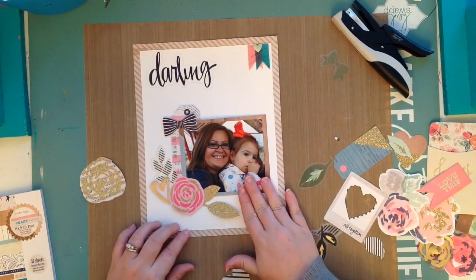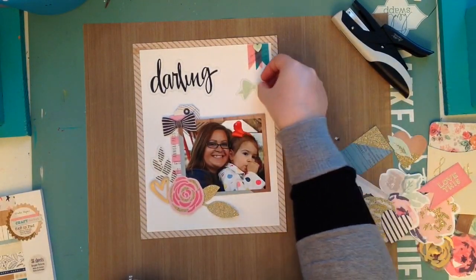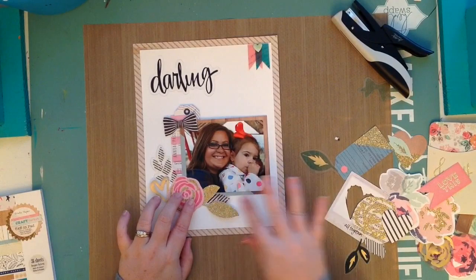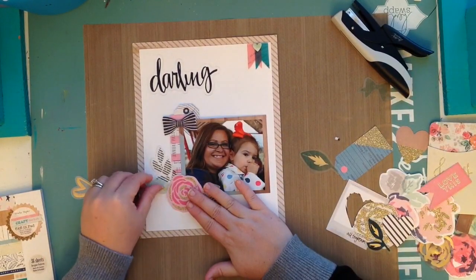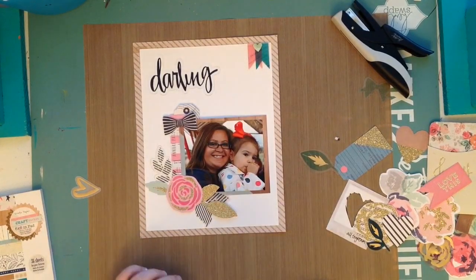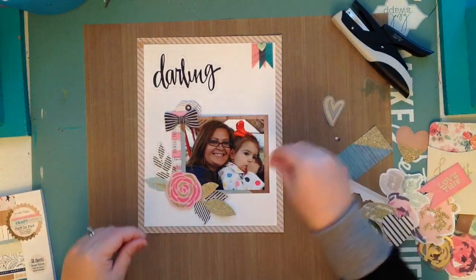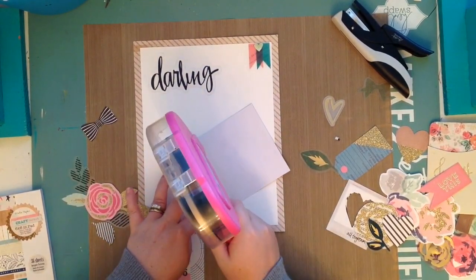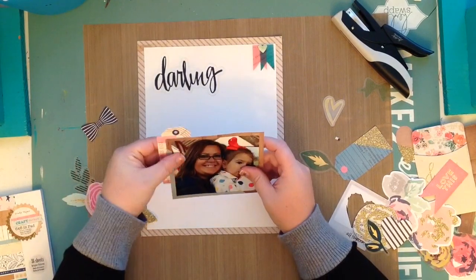I'm layering this little flower and some leaves, really trying to bring in more black and white — I love the black and white contrast with the pinks, blues, and gold. Some of these pieces are vellum, some are acetate, and some are regular paper, but I like the mix because it gives the whole page a unique texture. 'Darling' is an acetate piece. I'm taking a picture of everything to make sure I can lay it back down the right way — especially when I have a lot of layering pieces and have it the way I want it.